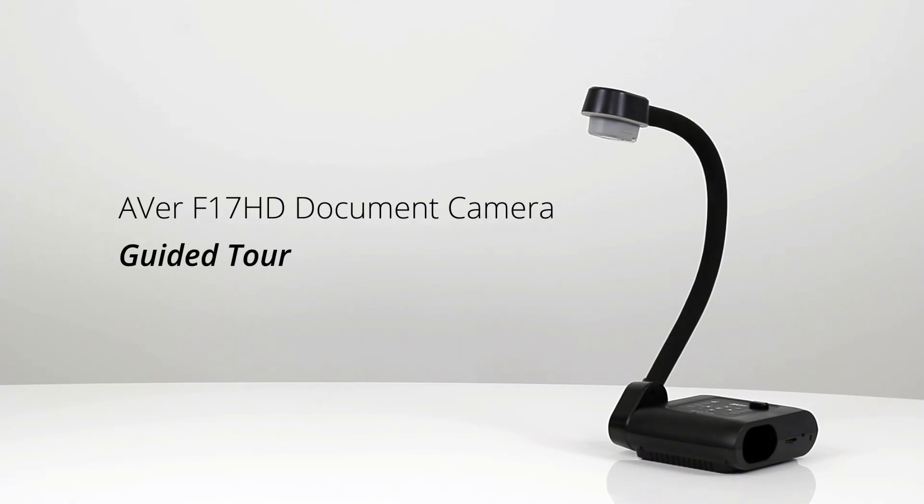Welcome to the AverVision F17HD Guided Tour. The F17HD is a portable flex arm document camera that offers best in class quality with unbeatable value.